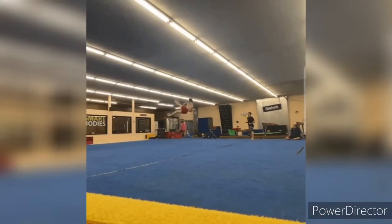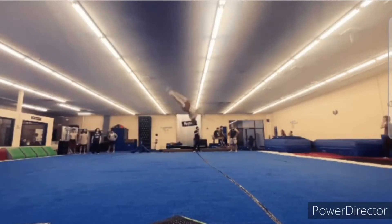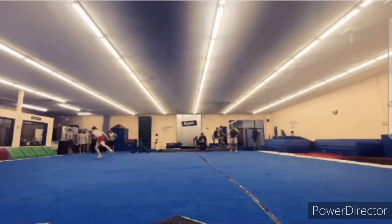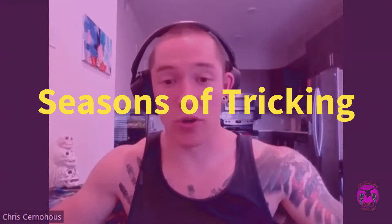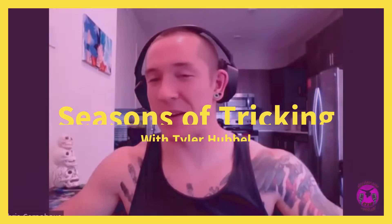Hey everyone, welcome to The Flip Side with your host Chris and Sean. We're a podcast rambling about the interesting questions in the world of movement. Welcome back to The Flip Side podcast. Today we've got guest Tyler back on and we are going to be talking about seasonal training. He's got four seasons laid out, so let's do a quick overview. Tyler, let's get an overview of what you've got laid out here.